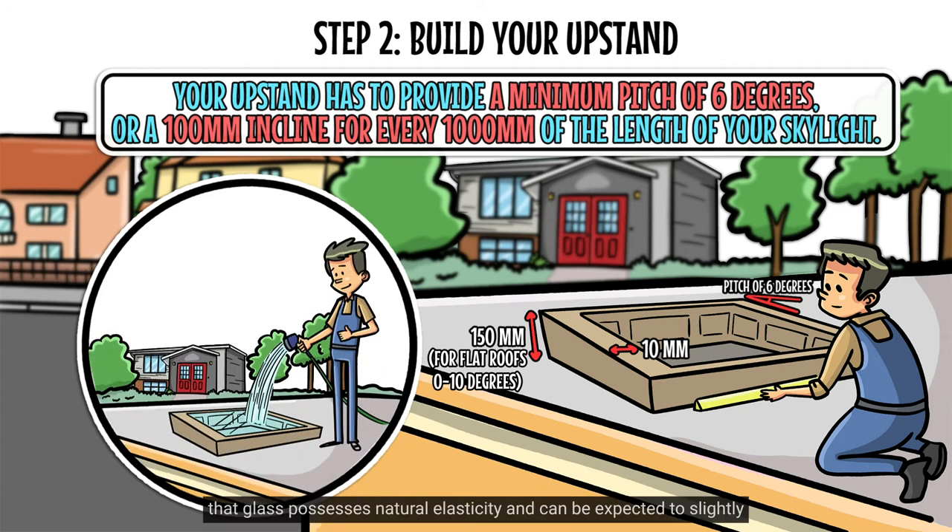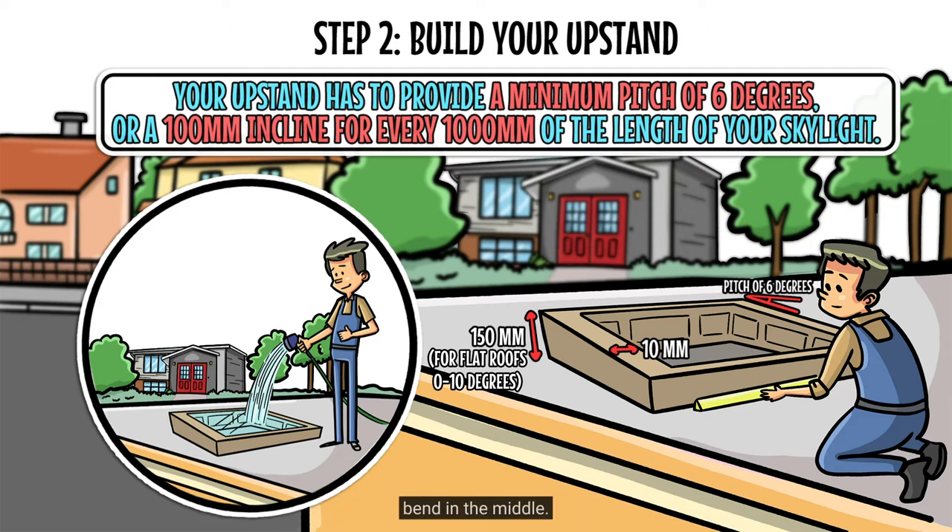It's good to remember that glass possesses natural elasticity and can be expected to slightly bend in the middle.